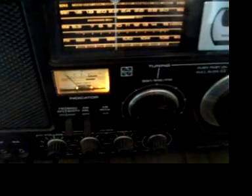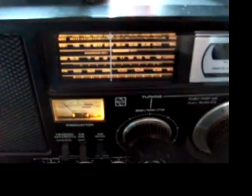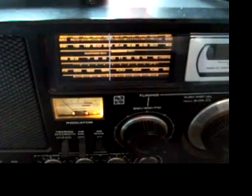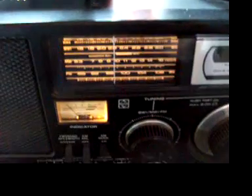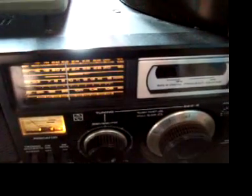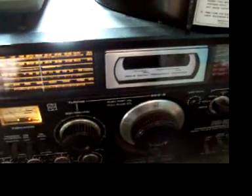Hello all, this is Jason ZL2 Fox Tango in New Zealand. Just going to do a quick video demo of a loop antenna — I believe it's an active loop — to help AM reception on the AM broadcast band. I bought this about three or four months ago off a website called Trade Me. Trade Me is a very popular auction website here in New Zealand. I also picked this up after seeing a little bit about it on YouTube.